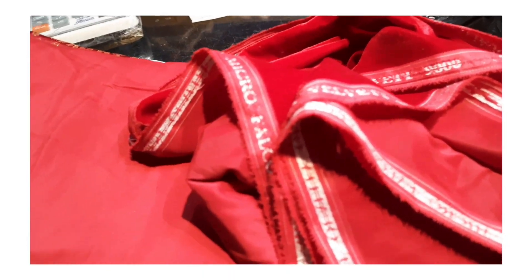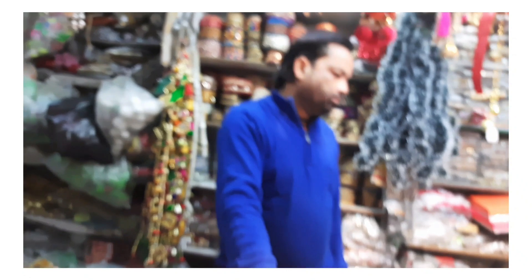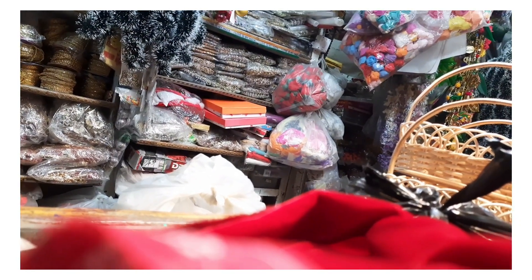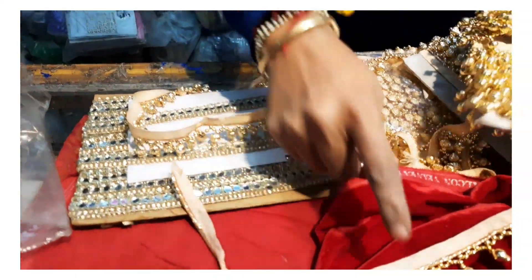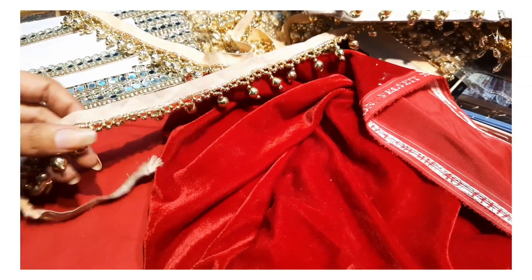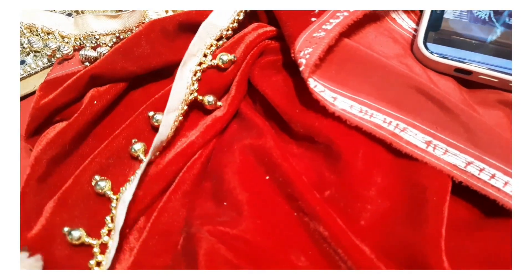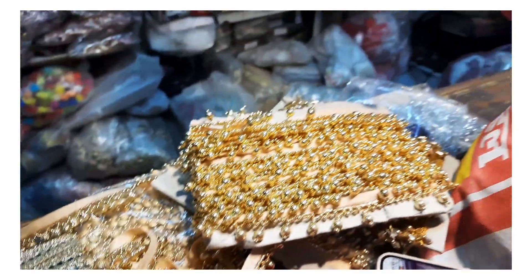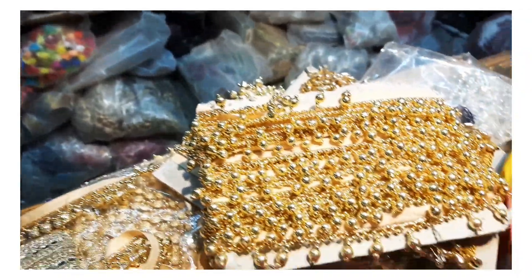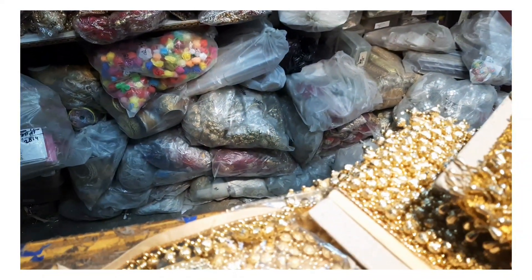Okay guys, so I got velvet fabric — I'll tell you the price details. Red velvet was 180 rupees per meter, so 2 meters became 360 total. Then I got another fabric at 220 rupees per meter, which became 440. So total fabric cost is 800 rupees. I also got lace totaling 240 rupees, making my total budget come to 1040 rupees.